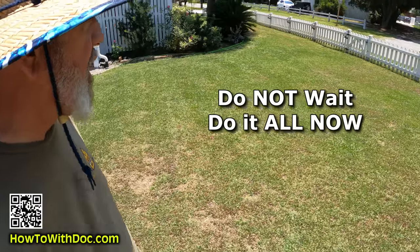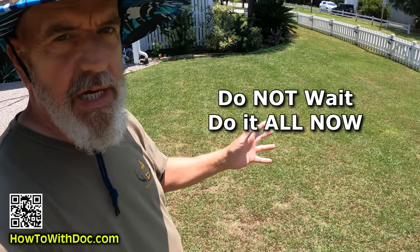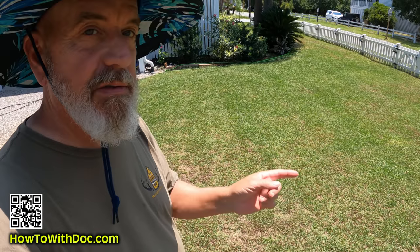I'm out here fixing this nasty lawn and my message to you is: don't wait. Put everything down right now. There's no reason not to do it. That's what we're going to talk about.